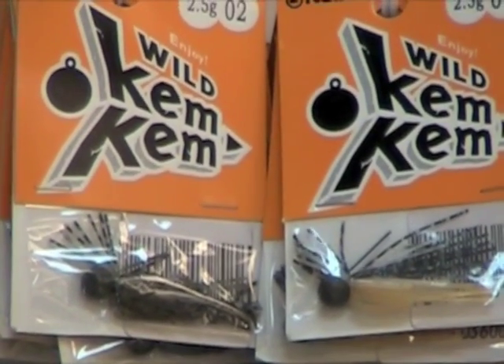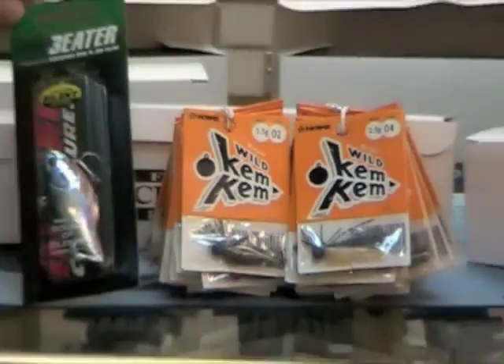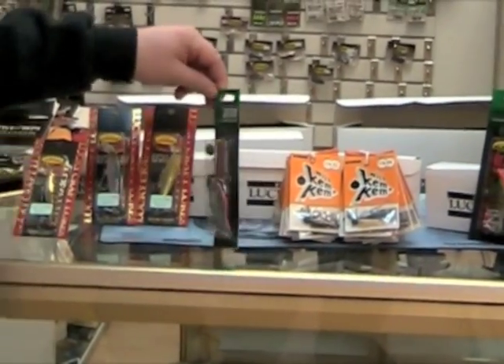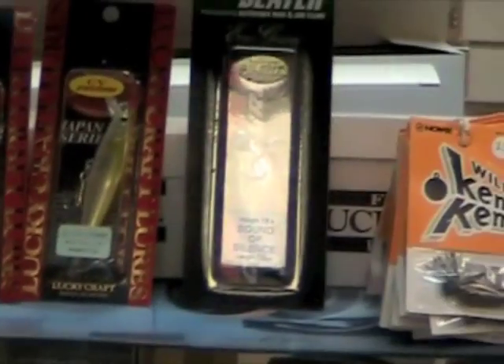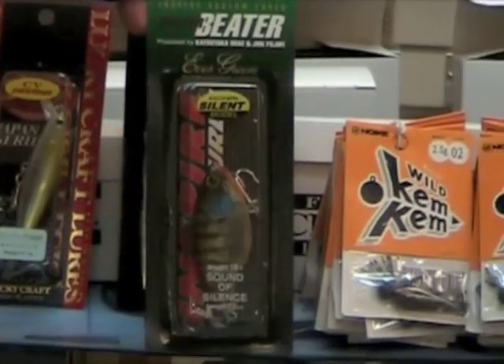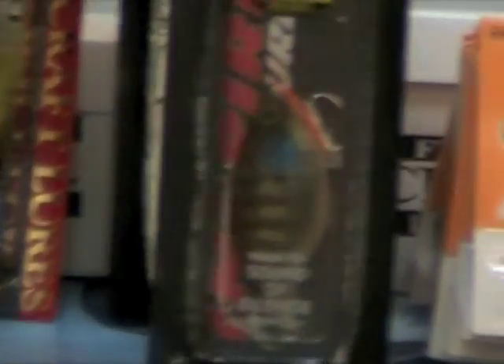We also have some of the newer colors on our Evergreen Buzzer Beaters. This is almost like an aurora black with a red belly. If you take a look at some of the pictures on the website, it'll give you a lot better view of the detail of these baits. This is their blue gold color.